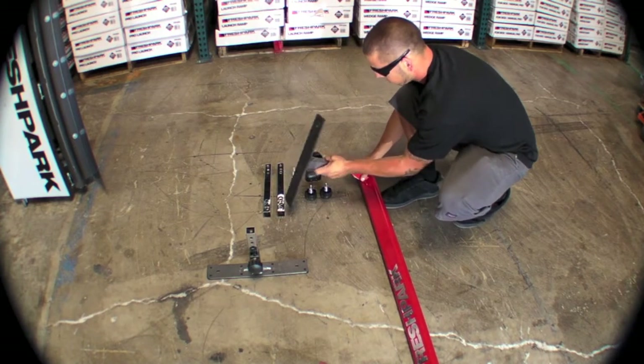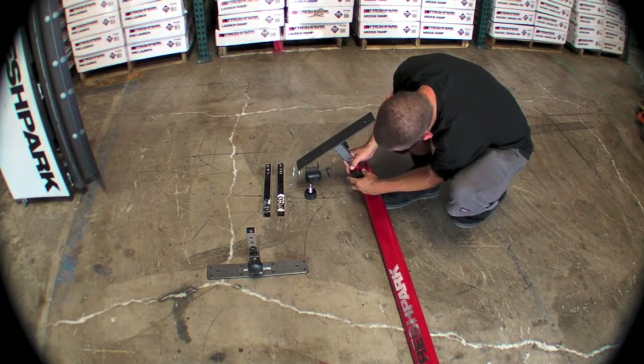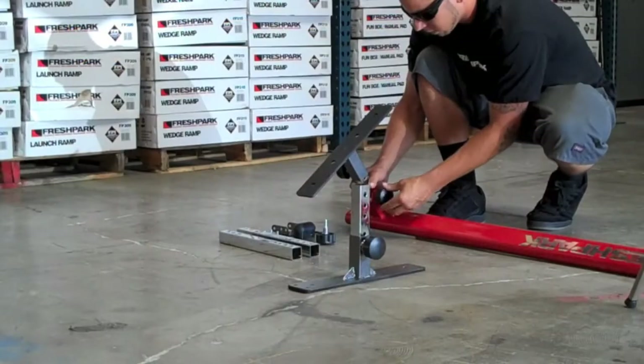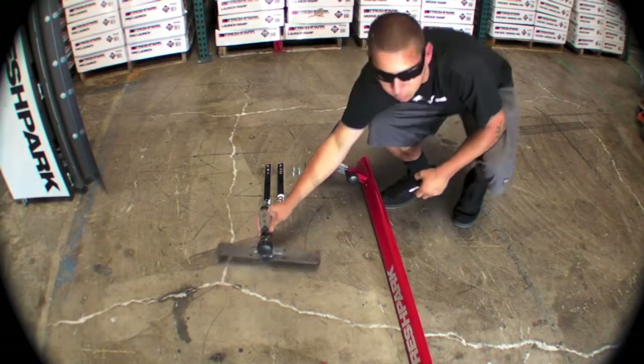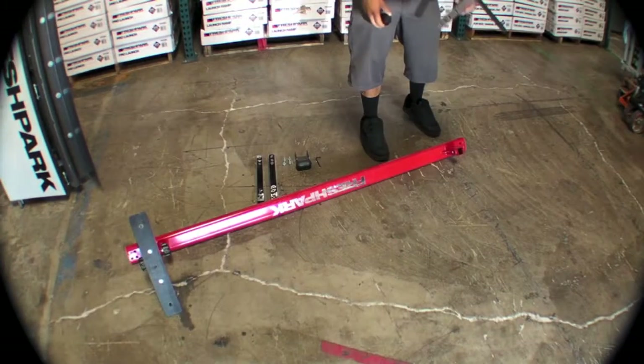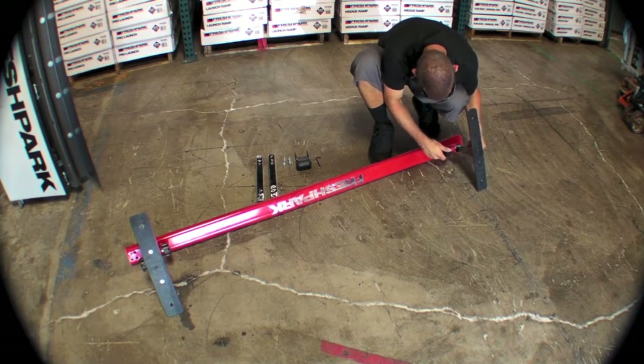From there we will take our red grind rail and slide our leg — with the foot already attached — into the sleeve of the red grind rail. We will then take the other leg and foot and install it in the other end of the red grind rail sleeve with our pin and turn knob.